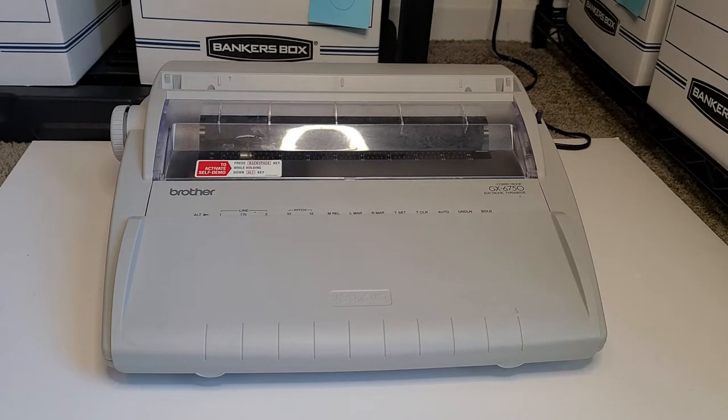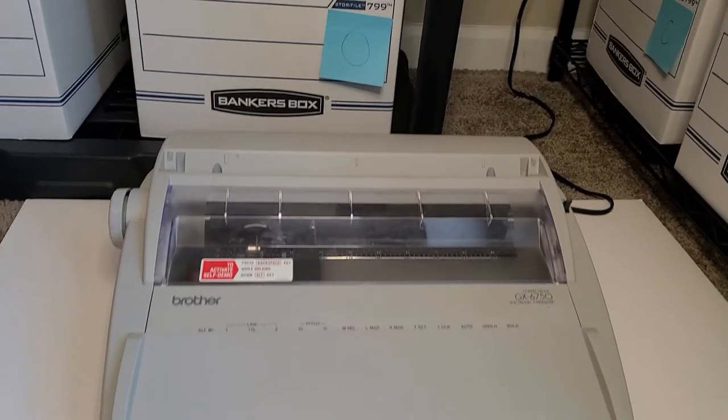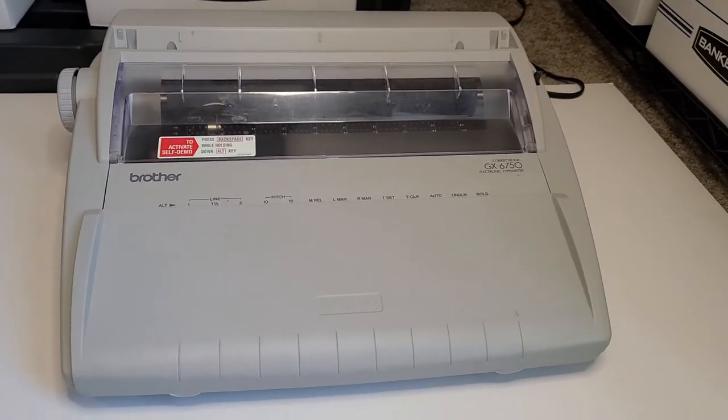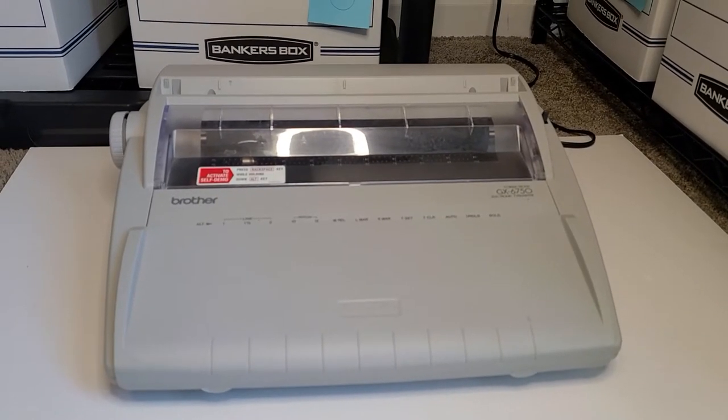Hey guys, it's Becca at Rebecca Marie Sales. Today I'm going to go over this Brother GX 6750 electronic typewriter. I recently picked this up and you can see it is just in excellent condition. This came out in the early 2000s. It's a very popular typewriter, especially right now.